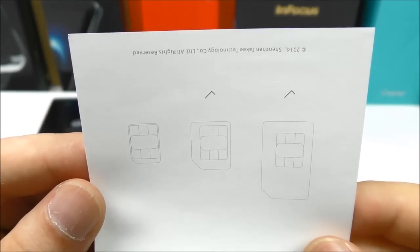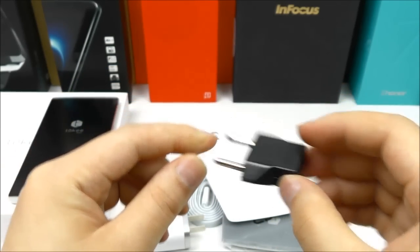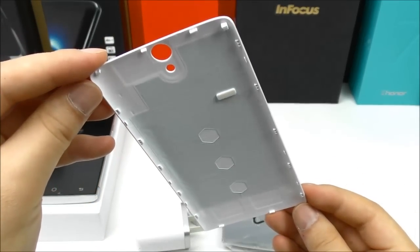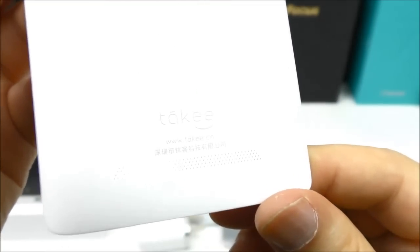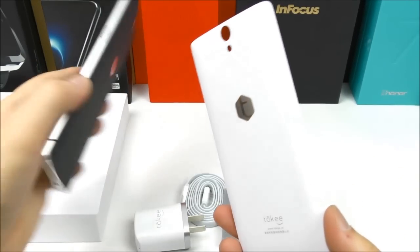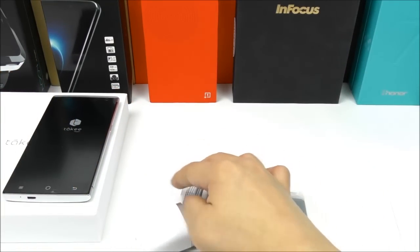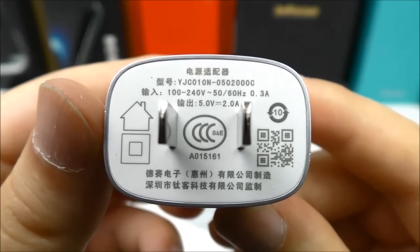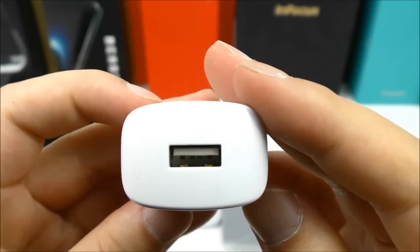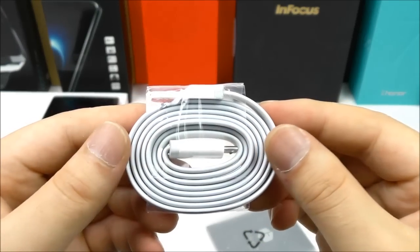Some information and specifications in Chinese, and we also have information about supported SIM cards, again in Chinese. We have a power plug adapter that fits my country, and then we get another back cover in white — very nice, so you can choose the back cover color you want. We have the Takey logo. Let's compare the two: black or white. We also have the wall charger, branded, 5V 2A.